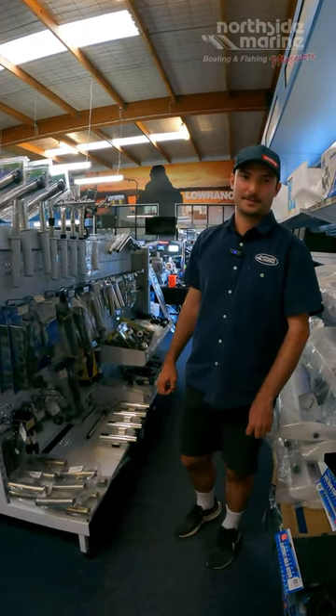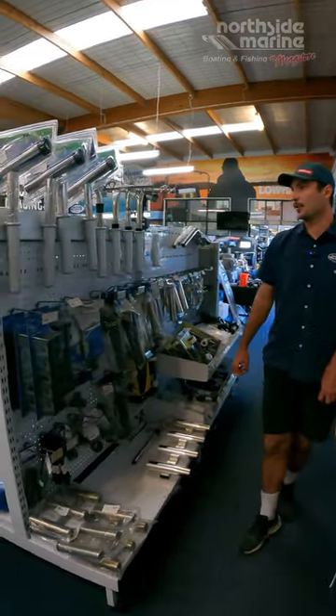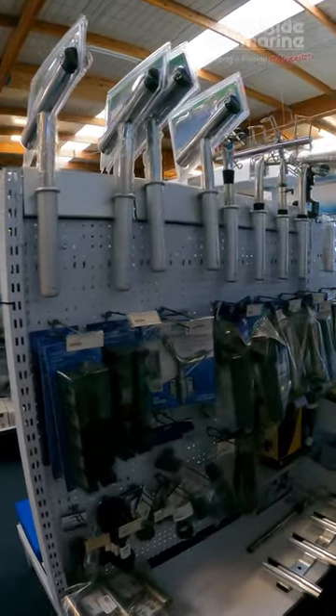Hey guys, it's Lachlan here from Northside Marine. I'm just down here in the rod holder section. With the weather starting to warm up, it's a great time to start thinking about chasing those summer species like your pelagics.